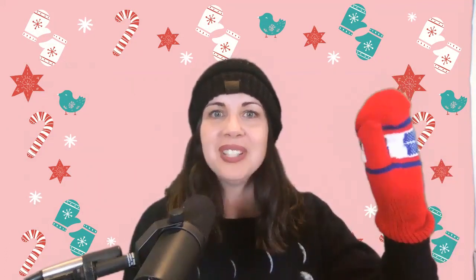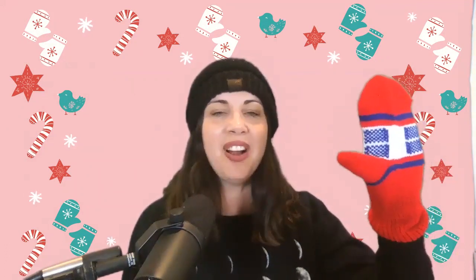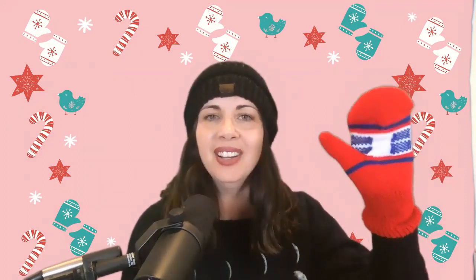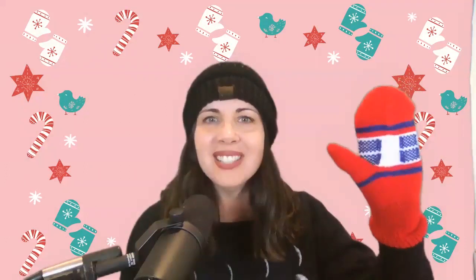Alright, let's see what our mitten looks like. This also keeps our hand warm but it looks different than a glove. We see our thumb, but we can't really see our other fingers — they're all together. Can we count them? One, two, three, four, five — well, you couldn't see them, but they're in there!